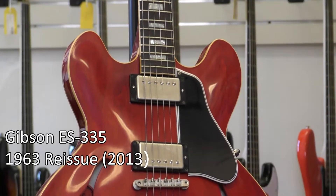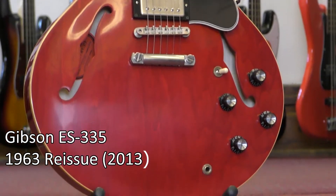Hi, this is Pat Zelenka here at Elderly Instruments with an incredible 335. This is the 63 reissue — a 2013 edition of that.